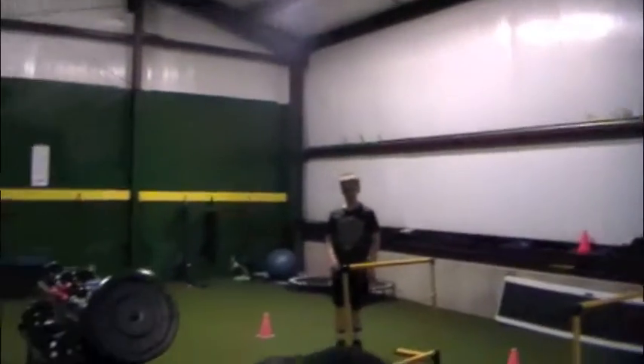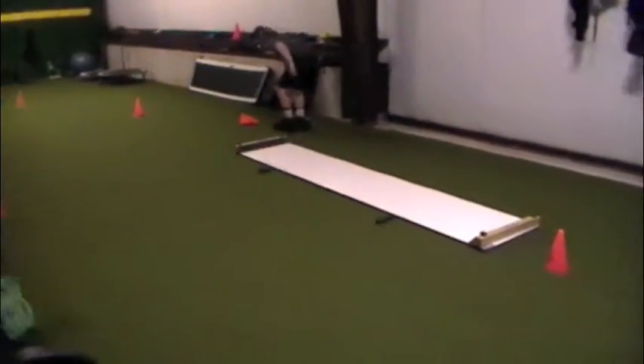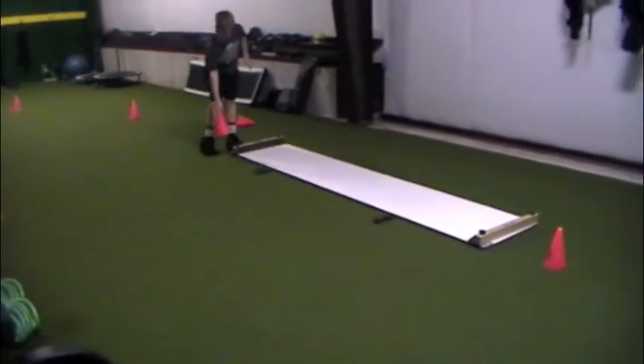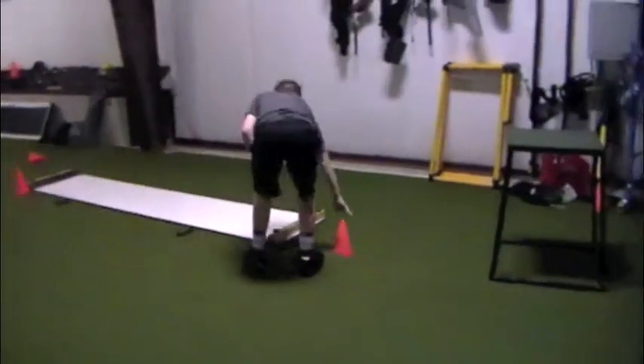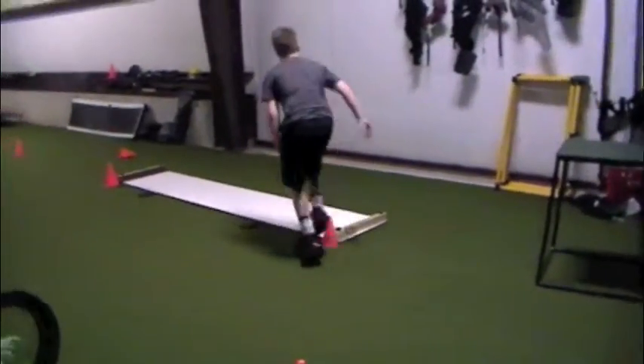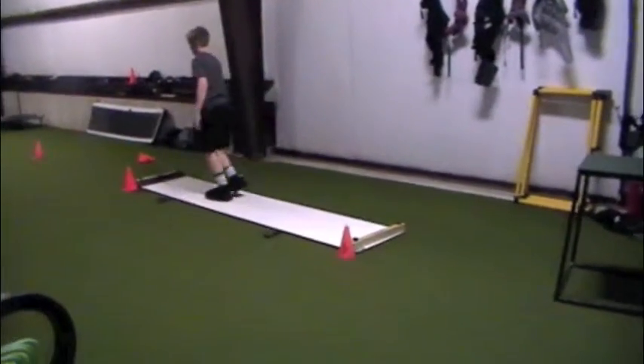I want you reaching a little further. Come back on that now. Hand a cone there — just put it right on the end. That's right. Good job.